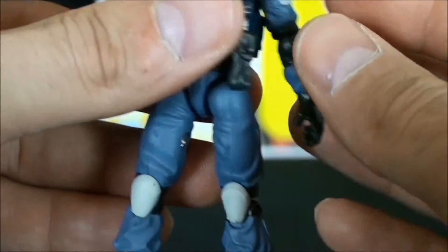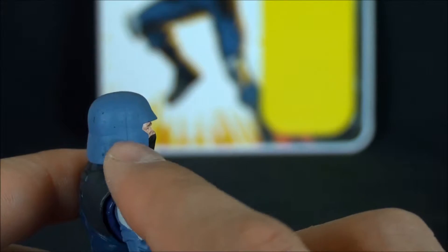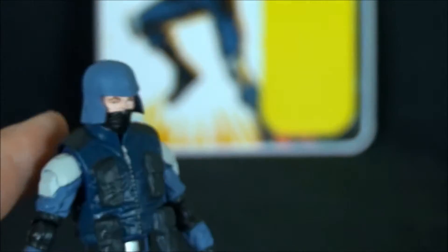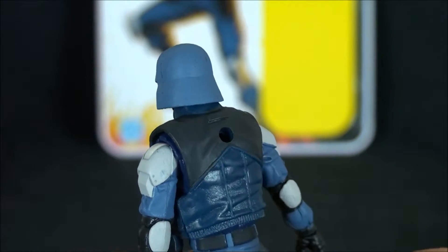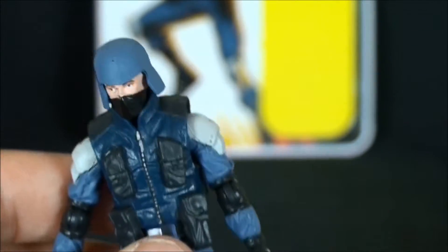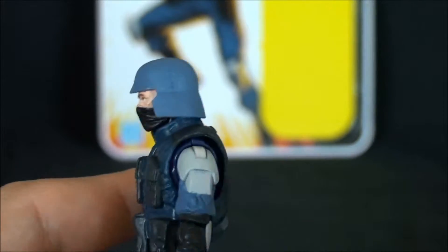That's this guy in a nutshell. I'll chalk the paint wear up to battle damage — he's a trooper, he's seen much action on the front lines, and he was fortunate enough to come home. Let me get this guy stood up with his gear and then we'll wrap this thing up.